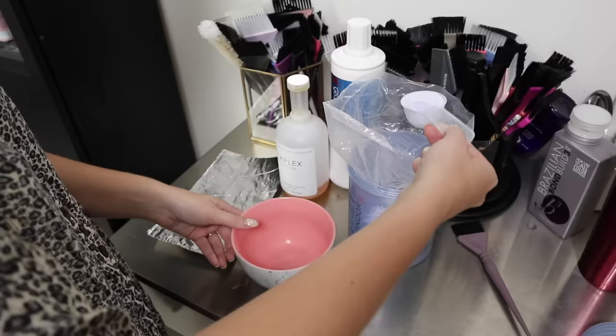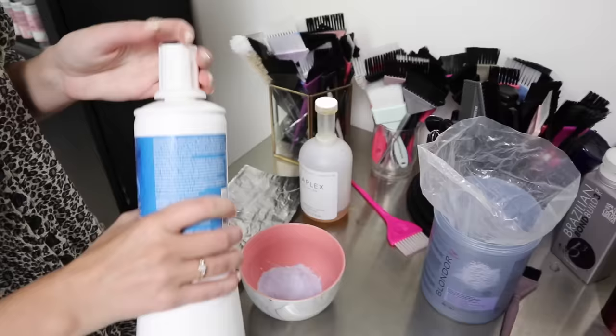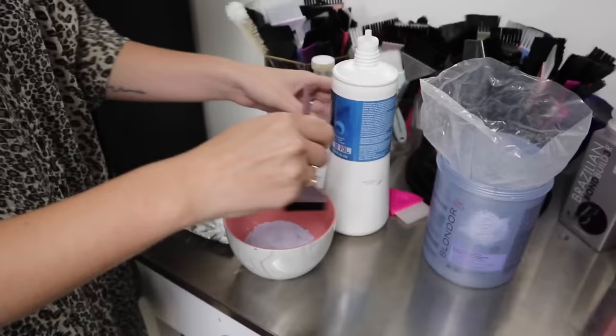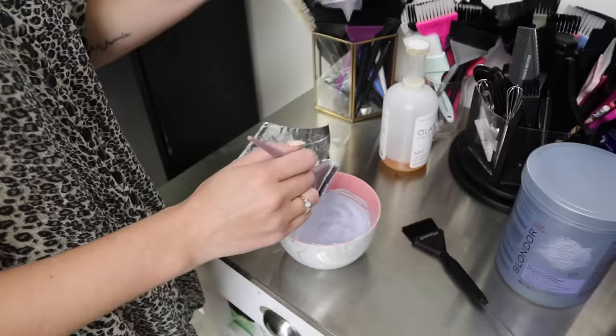We are going to mix up her lightener. I'm going to be doing Wella Blonde with about 30 volume, and of course we'll use Olaplex as always. We're going to go in with some highlights — more so baby lights, especially around the sides. I'm just going to mix up my lightener and we'll get started.